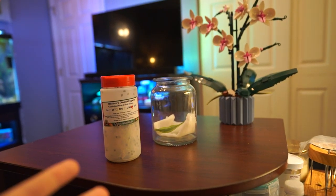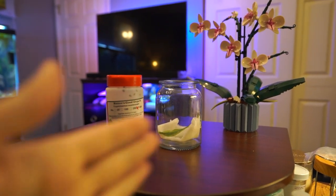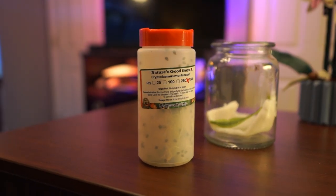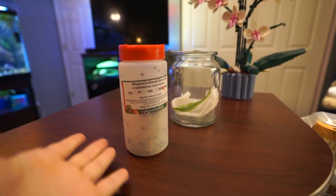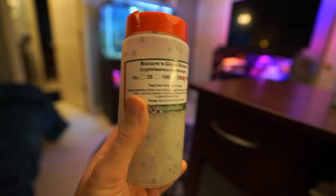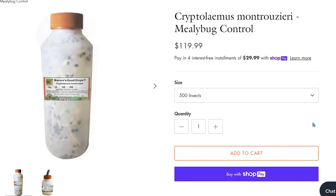When I started releasing predator mites into my grow space several weeks ago, I made sure to document that. There have been tons of updates throughout the vlogs that come out on the weekends. I figured instead of having this be in a vlog, I should probably just put it out as a regular video so people don't have to search through a 30-minute video. This is a jar of 500 mealybug destroyers from Nature's Good Guys.